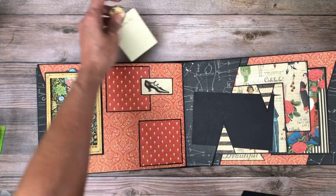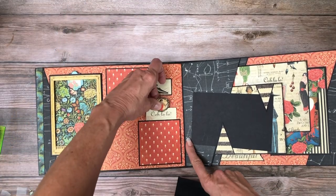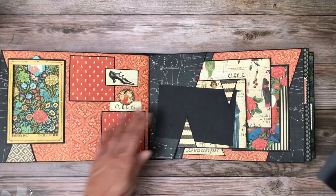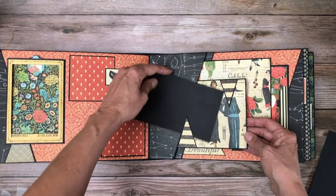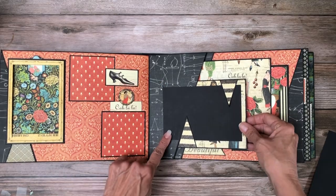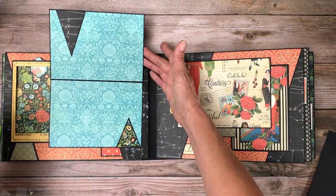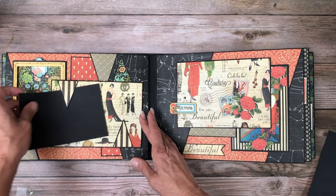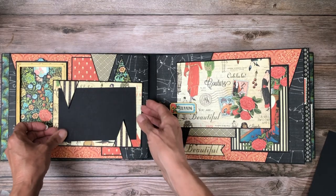These are two small pockets and this will also support a small three by three photo. On this side I added two elements so you can see a four by six will fit here nicely. And again this is the five by seven card, and I added these elements to either hold down your photo or just to have further embellishment.